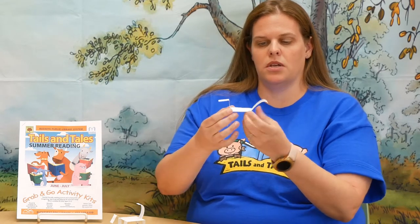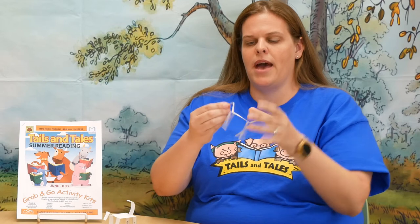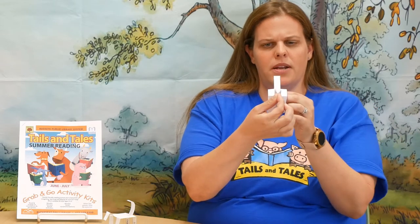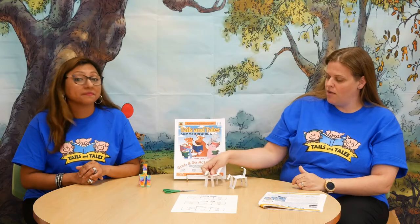Now we've got our horse looking like this. To make the head, grab it right here and pinch it to make a little V right there. It's going to help make it look more like a horse and help with the balance. And now we have our walking horse!